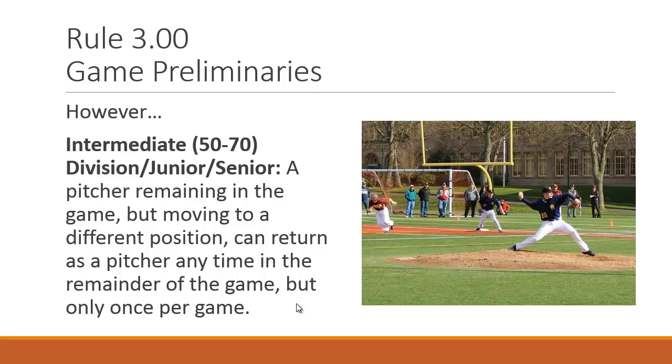However, in intermediate division (50-70) and above — juniors and seniors — a pitcher who remains in the game but moves to a different position may return to pitch, but only once. For example, if John starts pitching, moves to first base in the third inning, plays two innings there, the coach may pitch him again. This applies to the 50-70 intermediate division and juniors and seniors only.